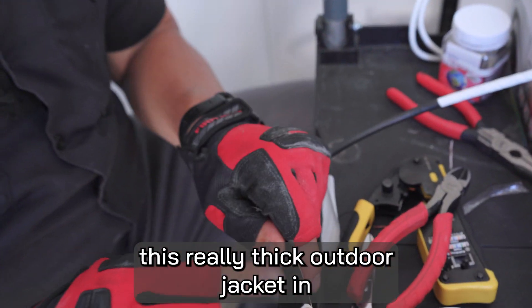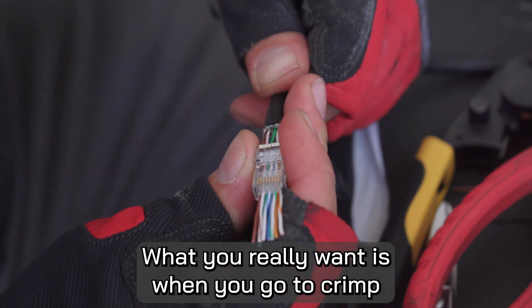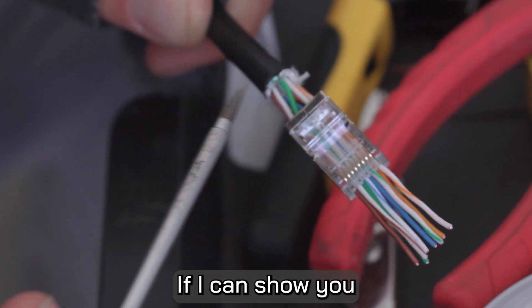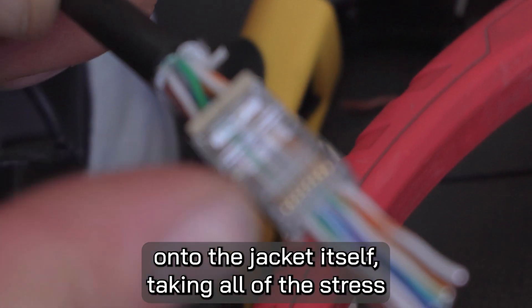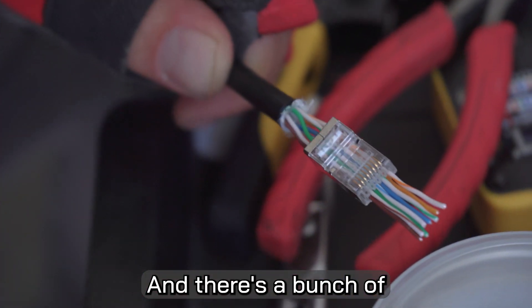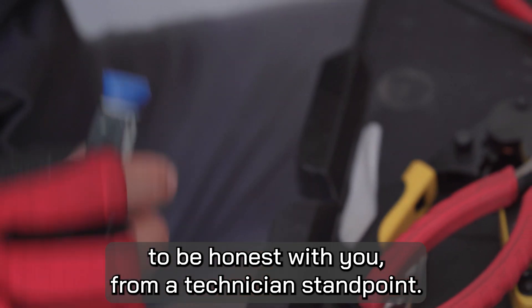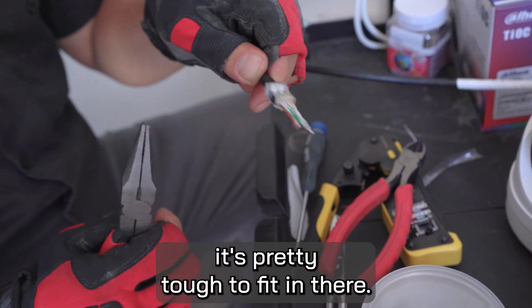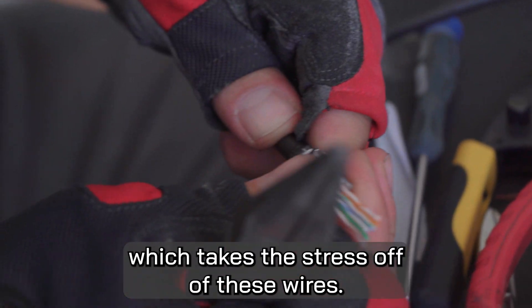The hardest part is fitting this really thick outdoor jacket into the back of your RJ45 connection. What you really want is for the jacket to be crimped down in that space — when you crimp with your tool, it also crimps down onto the jacket itself, taking all of the stress and tension off of these thin wires. I see a lot of work in the field where there's a bunch of exposed wiring, which puts a lot of strain on that wire as it moves around. It also just looks tacky from a technician standpoint. The RJ45 crimp point should be back on the outer sheathing.